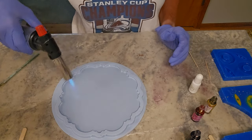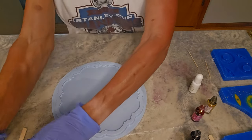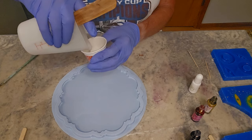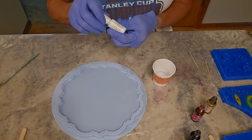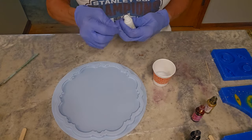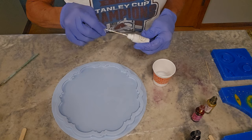Then I take a small amount into one of these little paper cups — this is going to be my white that I use for the detailing. This is Let's Resin white paste. All I do is take a little toothpick and get a bit of resin on the end of it; it doesn't take very much.